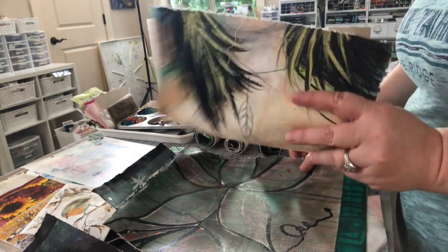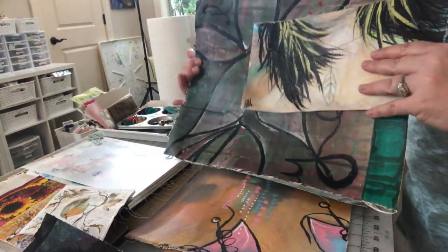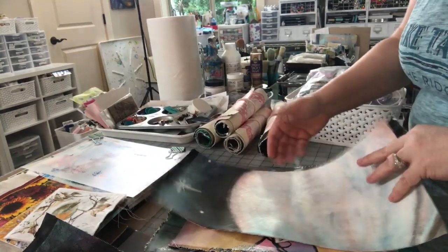You'll get a sort of a small piece, at least one sort of larger piece, and then two sort of medium pieces. You can see how this one has just various images.